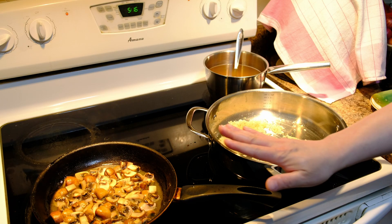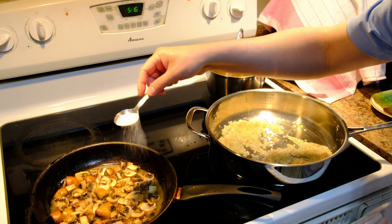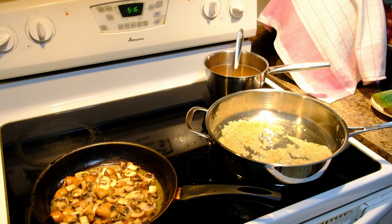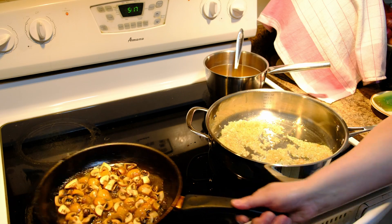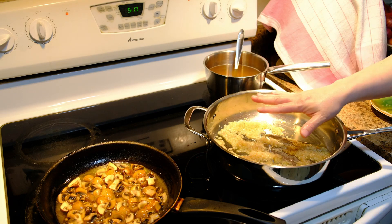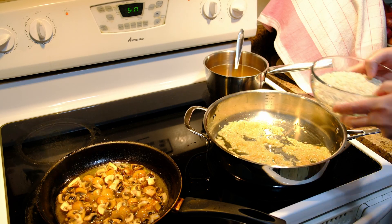When your mushrooms have already released their water, add a little bit of salt for seasoning — about half a teaspoon — and keep cooking the mushrooms until all the water has evaporated. My onions are now translucent, so I'm going to add the rice and toast it for about a minute or two.